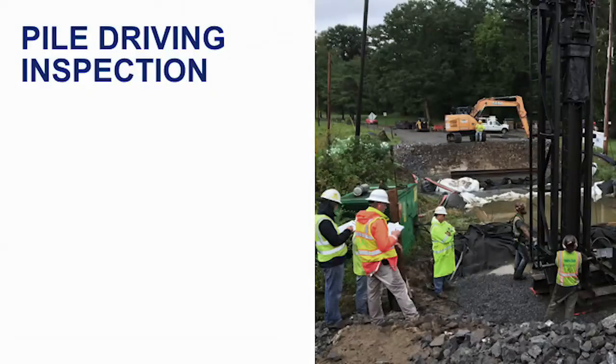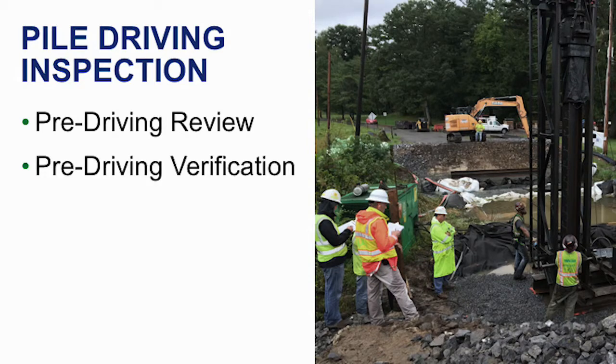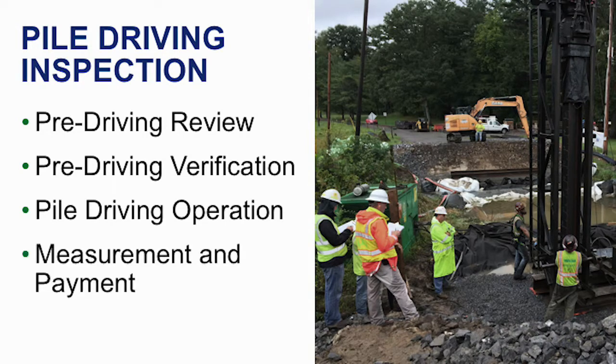Pile driving inspection can be broken into four areas. We will look at the pre-driving review, which will include the required paperwork to have on site before pile driving can begin, and the different publications and contract documents to review. The pre-driving verification will include what to inspect and ensure you have in the field before the pile driving operation can begin. The actual pile driving operation will include test pile and bearing pile installations, re-striking and splicing, and lastly measurement and payment.